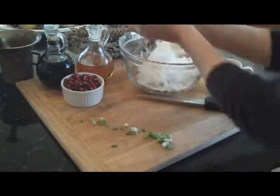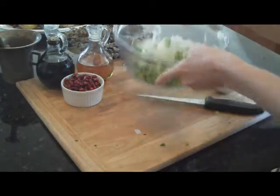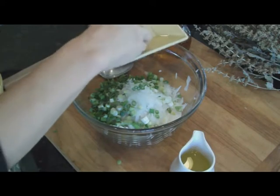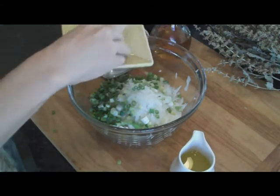With onions done, I'm just going to combine them together. And now I'm ready for salt. We need a good pinch of salt, granulated garlic, and some black pepper.